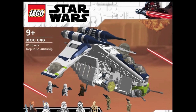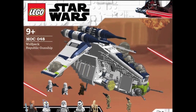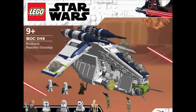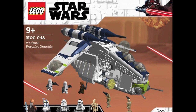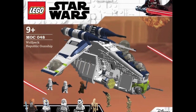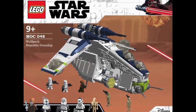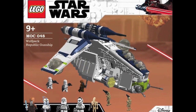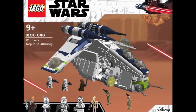Finally, my most recent custom LEGO Star Wars set: the Wolfpack Gunship. Currently this is also my most liked post on Instagram — it has over 3,000 likes, so thank you so much for all the support. All these sets that I'm showing here are on my Instagram, so you can check that out — link in the description. But anyway, this is the Wolfpack Gunship.